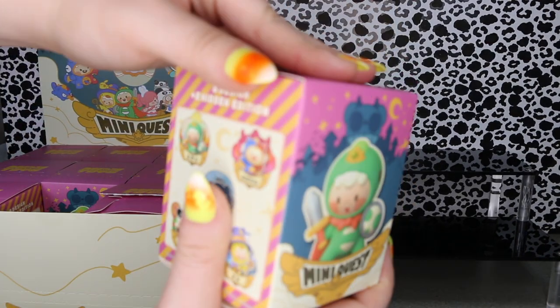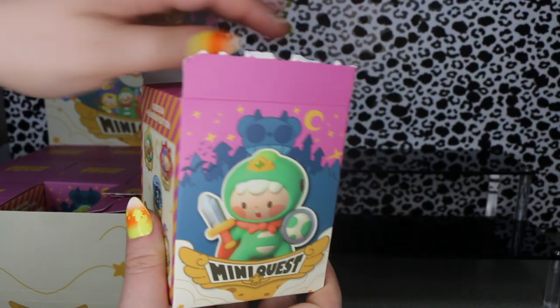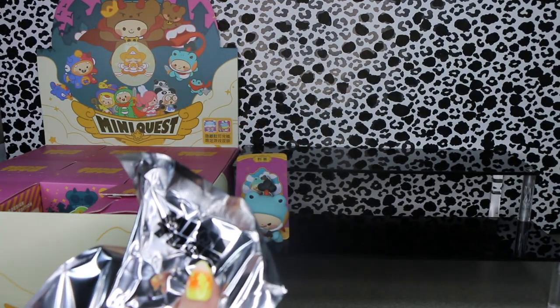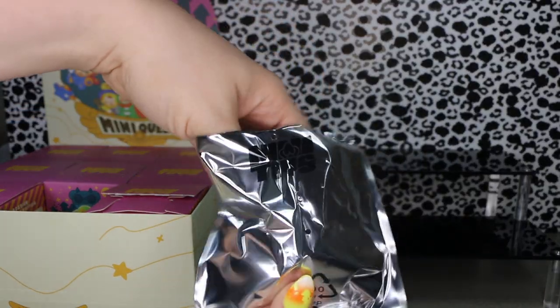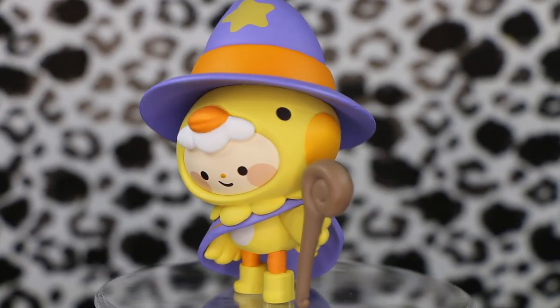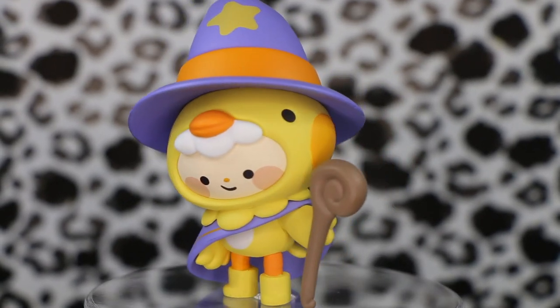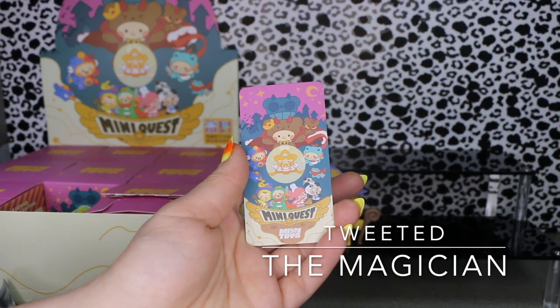I played a lot of RPGs growing up, like Shining Force and Lunar. Those turn-based RPGs are totally my jam, I absolutely love them. Our next figure is the mage — a little chickadee outfit. Cute! These are all a very matte feel to them.